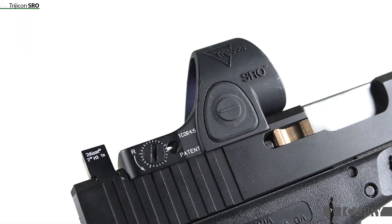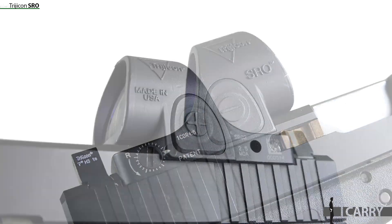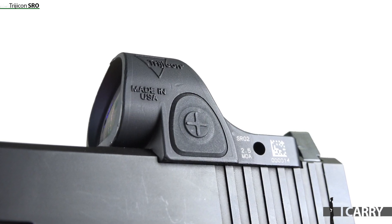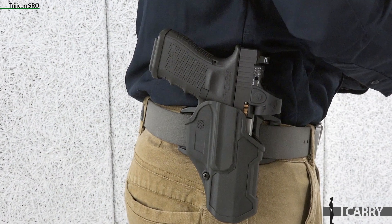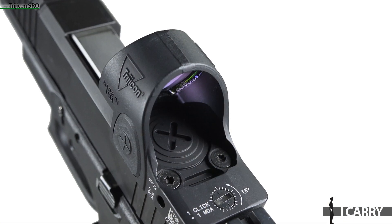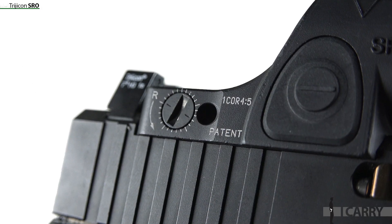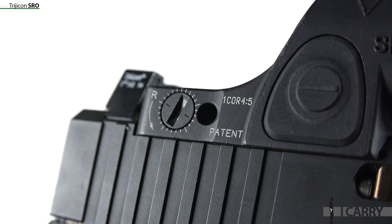A couple quick notes about the SRO. First, while it's designed to use the same footprint as the RMR, it requires more real estate on the slide. The optic overhangs the front by a good 3/8 of an inch. If you've set up your slide to have the rear sight in front of your RMR, the SRO will impinge. This also interferes with the number of holster fits as well. Second, as with other red dot optics, if you neglect basic maintenance, that large sight window will fill up with lint, dust, and other debris. Keep it clean and you won't have problems.